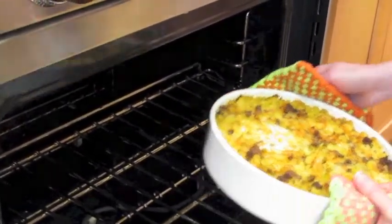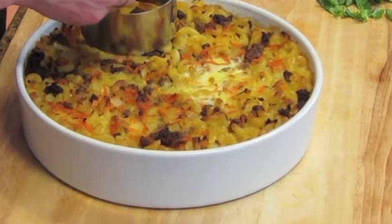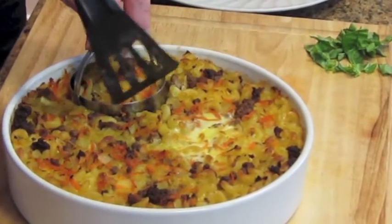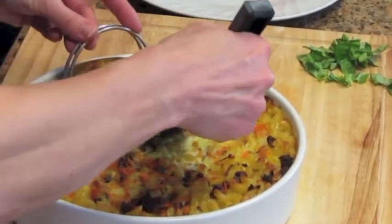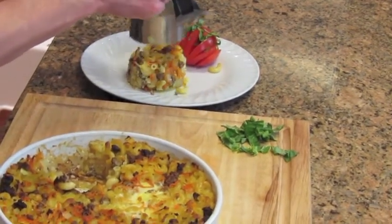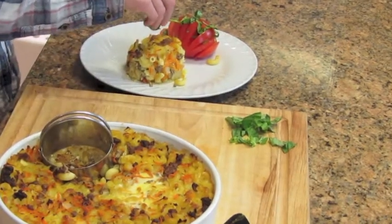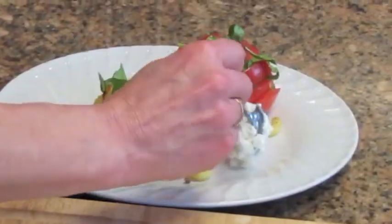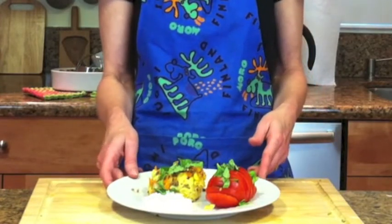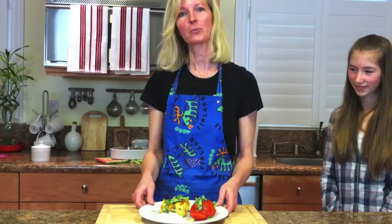It smells good — let's take it out. It's ready to be served. It could cool down a little bit, but I'm going to put it on the plate and let it cool there. I'm going to use a cookie cutter to plate it. The dish is ready to be served — it looks great, smells good! And now we are ready to serve it. In Finnish we say, Hyvää ruokahalua! Which means Bon Appétit — enjoy your meal!